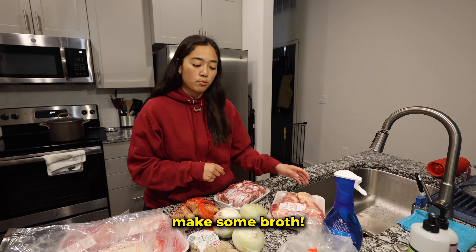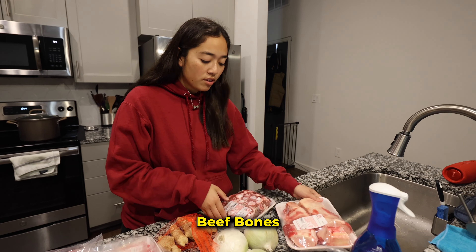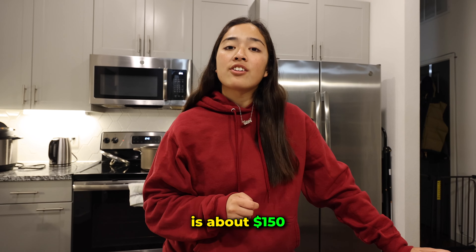These are all our ingredients right here. If you want to see the full grocery haul, we posted a video on our Instagram, so go follow that. First we're gonna make some broth — we got some beef bones and some oxtail. The total of all the ingredients is about $150.